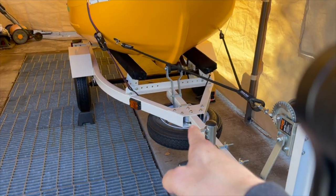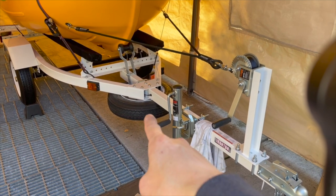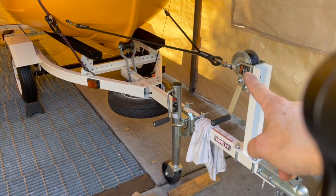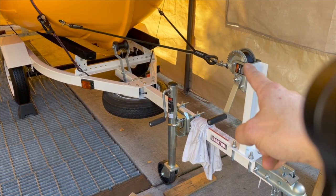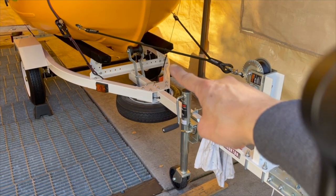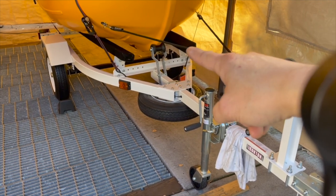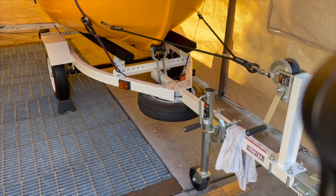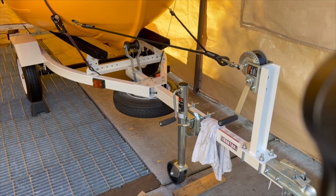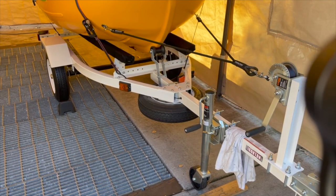The trailer by itself without any add-ons is 210 pounds. I added the spare tire, the jack, the swivel jack, the winch, and the keel stopper - that little rubber thing right here. So 210, and with everything I added, let's say it comes up to 250. 250 plus 150, that's 400 pounds.